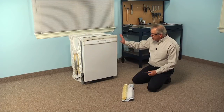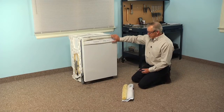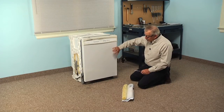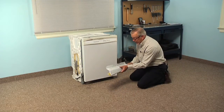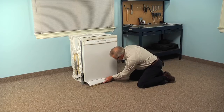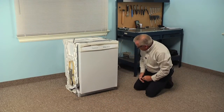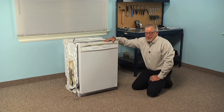Now that we've connected the utilities back up, before we put the access panel on the dishwasher, we're going to run a short cycle just to make sure that we don't have any leaks. Once we've verified that we have no water leaks, we can go ahead and put the access panel back in position. Now that we have the access panel back in position and it's secured to the cabinets, our repair is complete.